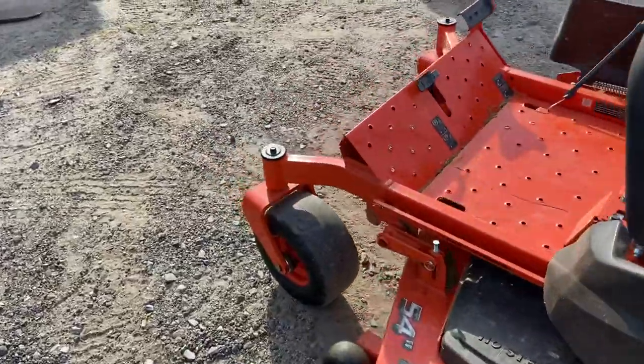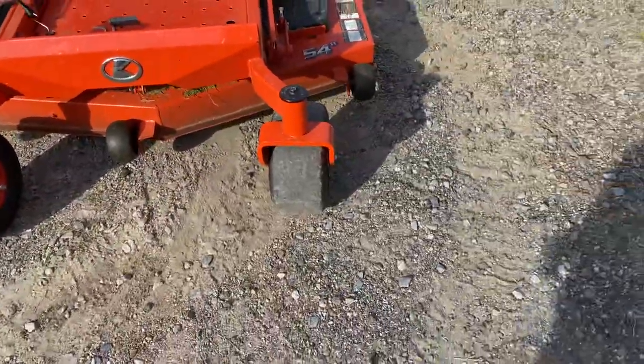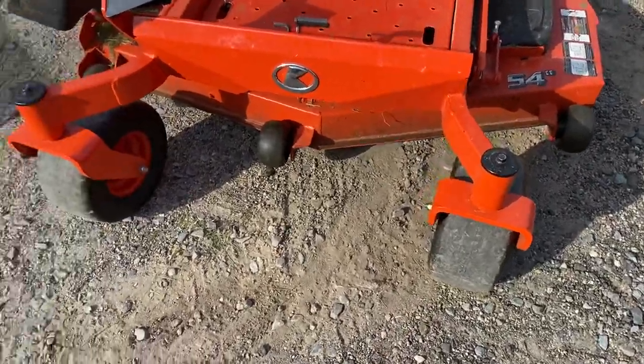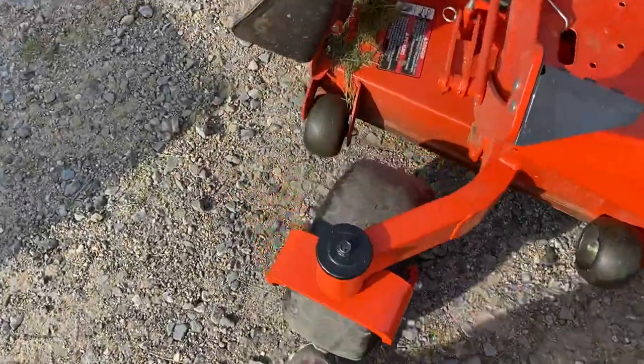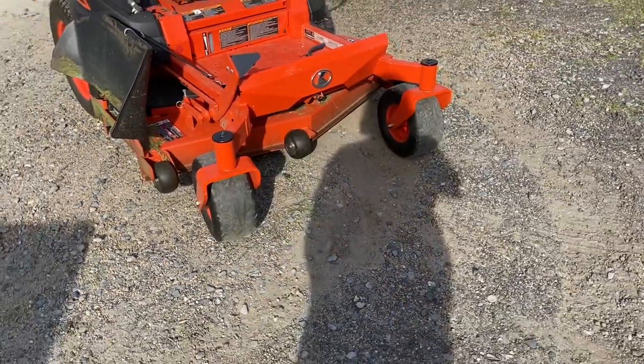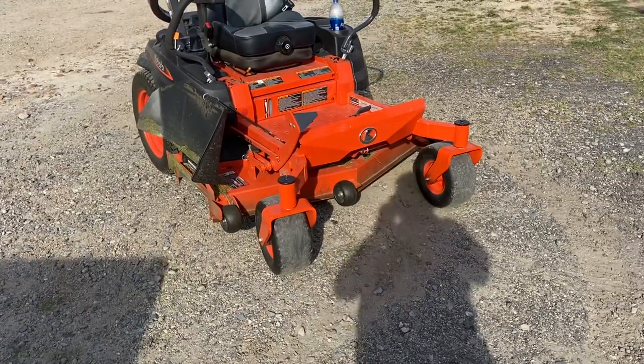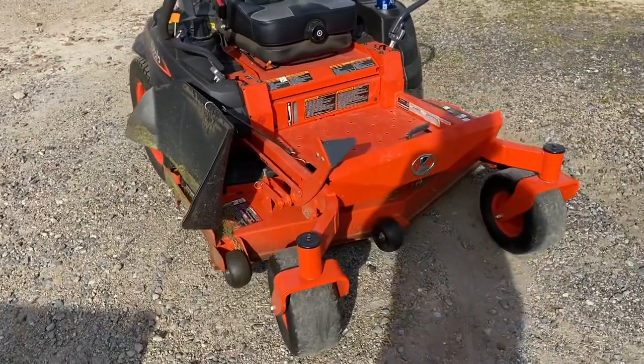One thing the John Deere came with that this one didn't, that I really liked, was solid front tires. I wish I had solid front tires, because in the first four hours of this machine I had a little tiny piece of glass put a hole in one of these tires. Luckily I was able to patch it — normally that tire would be ruined because they are pretty thin. But I did fix it, patched it, and it's still going.